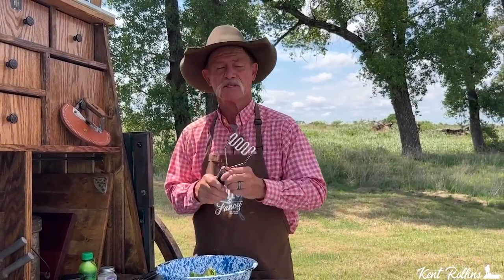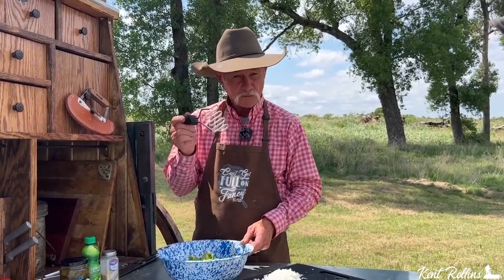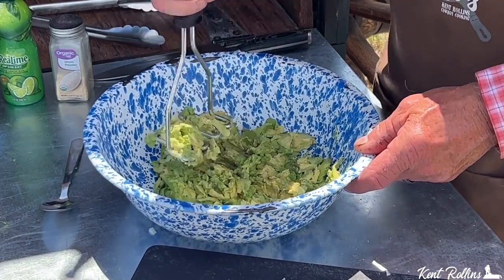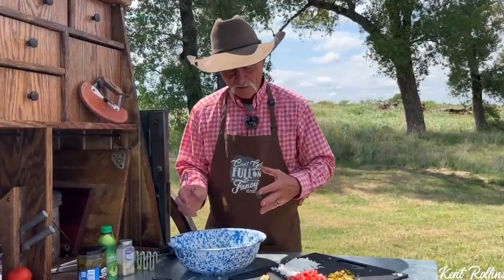Y'all have one of these in your kitchen — what is it called? A potato masher. Do you see potatoes here? No, you do not. But folks, this is probably the best thing. I don't like to have a lot of chunks, but I don't want it pureed either. I just want to give it a little mashing, and I've found that a potato masher works really well.